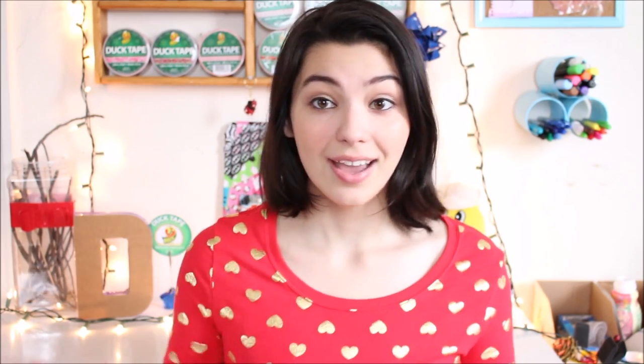So I hope you guys enjoyed that quick and easy DIY. If you did create this, definitely send me a picture on Twitter or Instagram with the hashtag SimplyDuckDesigns and I will like that and follow you if I'm not already.